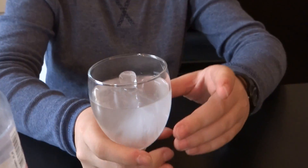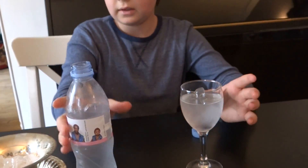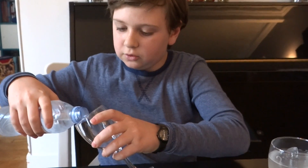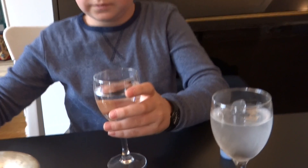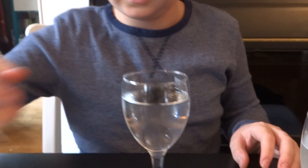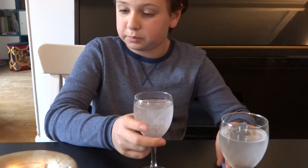We're going to put a small ice cube and see how it freezes. It's completely frozen. The ice cube stayed in there. So, I'm going to actually put it here too. Put it in this glass here.